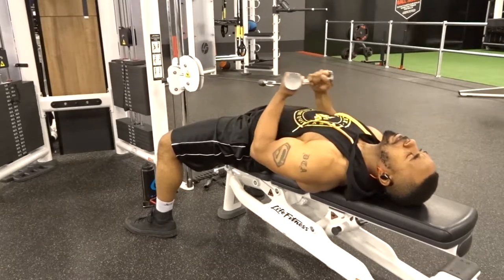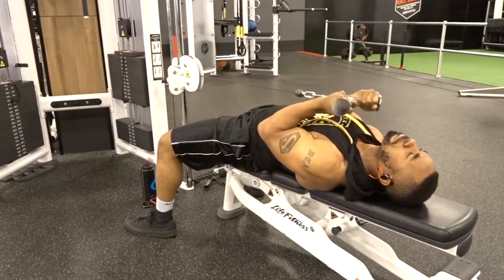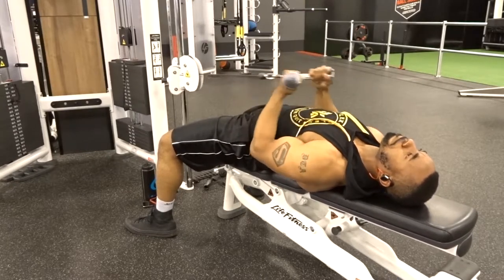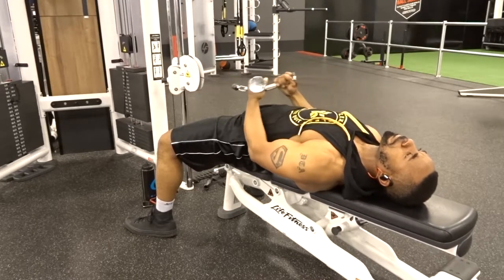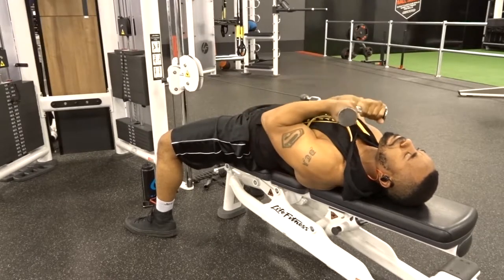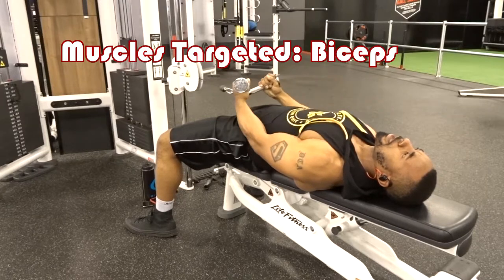Make sure you're flat on the bench with your feet flat on the floor. Keep your arms as close to your body as possible and do a full curl, making sure that you squeeze at the top and have a slow release. You can add to the difficulty from there.